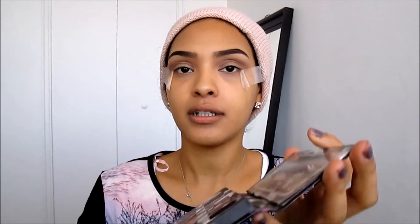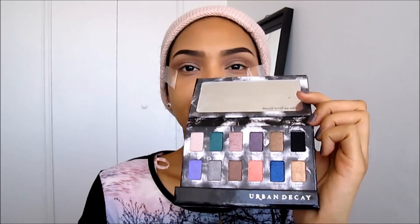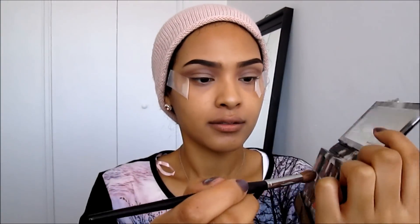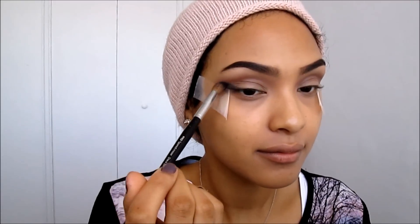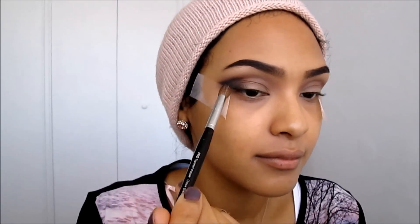Next I'm taking this beautiful palette — and look, it matches my shirt, that wasn't on purpose, guys, I swear. I'm going to be taking this matte black eyeshadow and applying it to the outer corner of my eye, just creating a V shape on the outer corners.